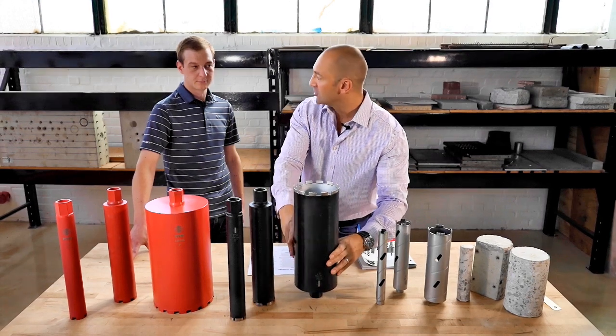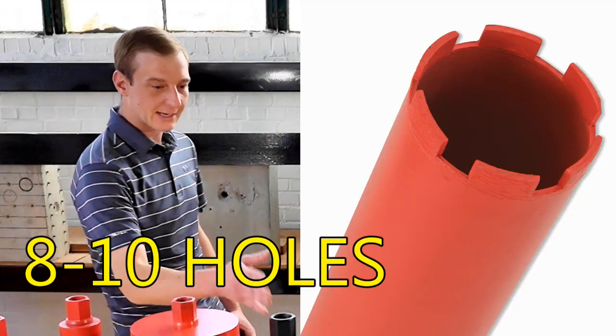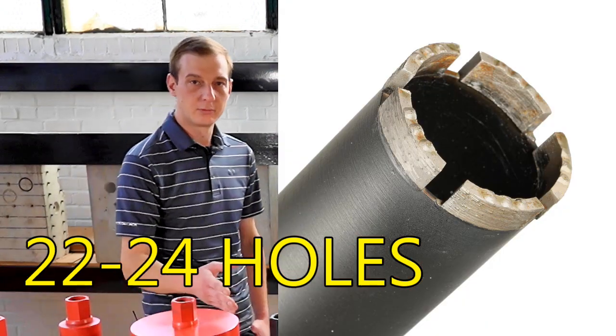So again, the two-inch cores — what were the test results? Eight to ten holes for the red ones, and the blacks were 22 to 24.